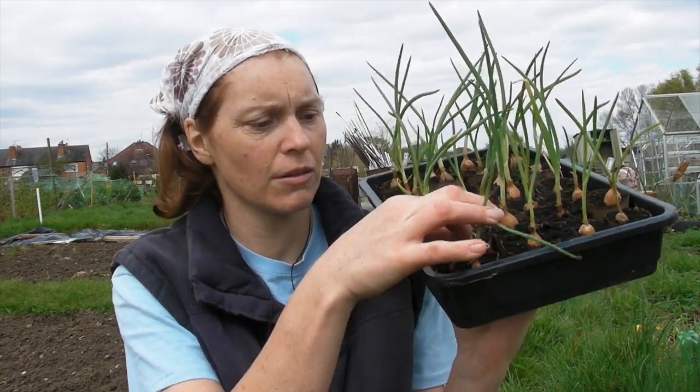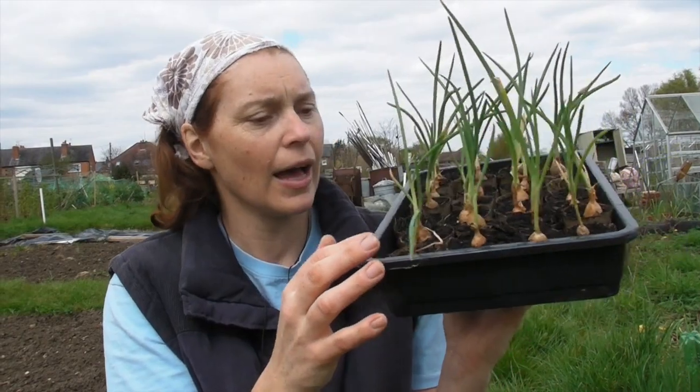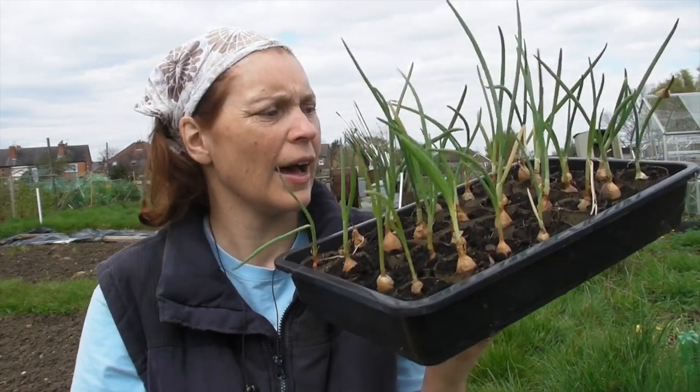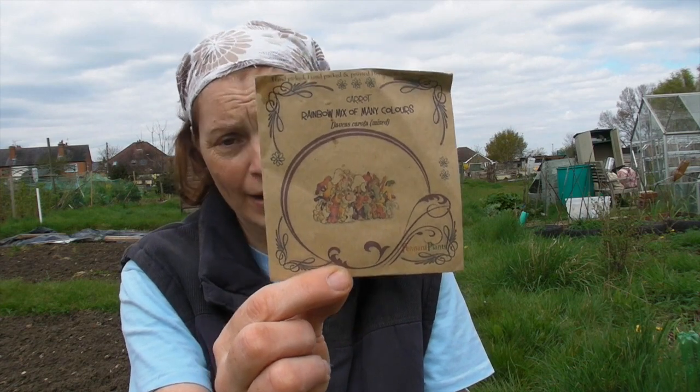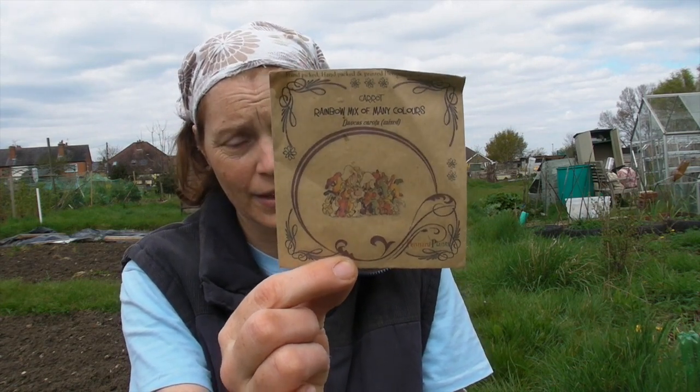Some of them haven't started to shoot up yet but most of them have. I'm going to put these in and the carrots that I'm going to alternate them with to start with are some rainbow ones. They're called rainbow mix of many colors and they're from Pennard Plants. So let me show you how to sow your onions and your carrots.